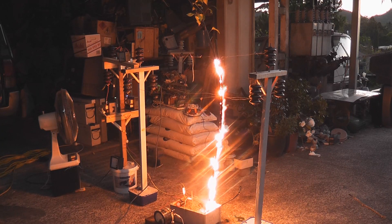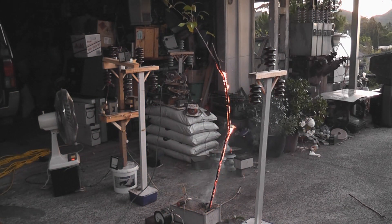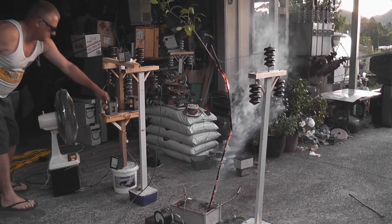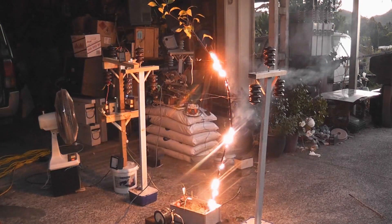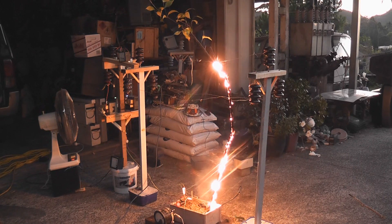I need to check the MOTs, so they're strictly de-energized. Now they're hanging in there, I'll energize again. The potential is 150 volts.